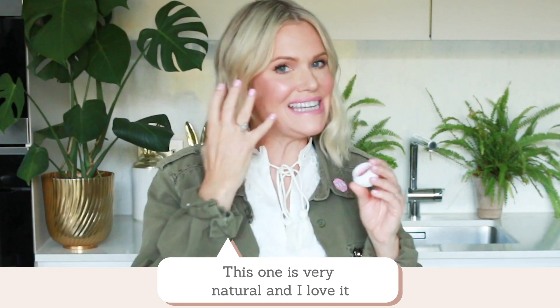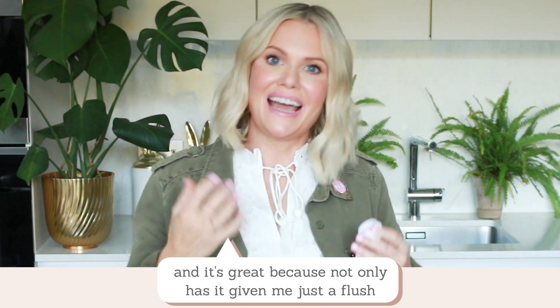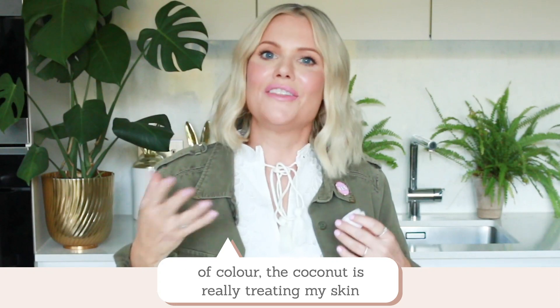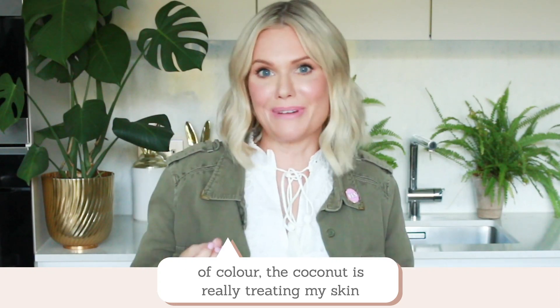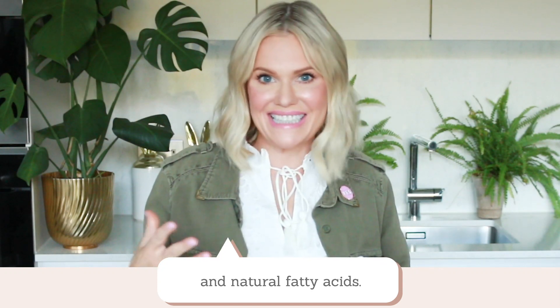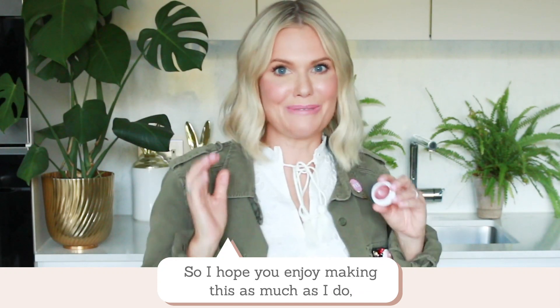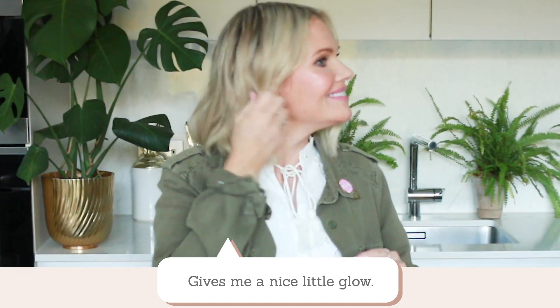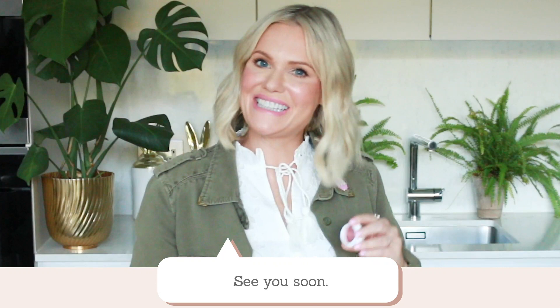This one is very natural and I love it. It's great because not only is it giving me a flush of colour, the coconut oil is really treating my skin at the same time with its vitamin E and natural fatty acids. I hope you enjoy making this as much as I do — I'm really loving the results. It gives me a nice little glow. See you soon, bye!